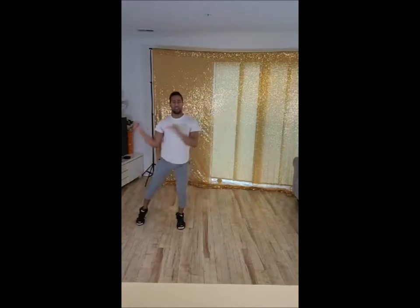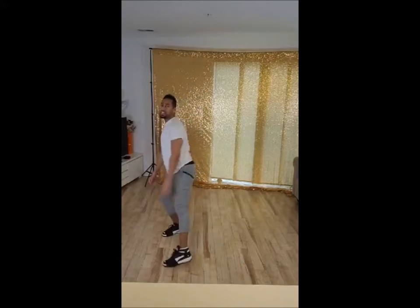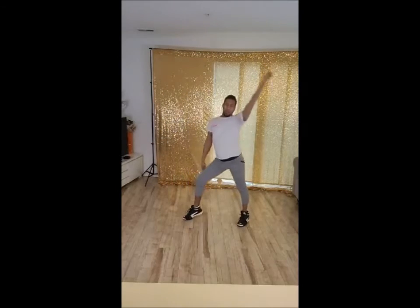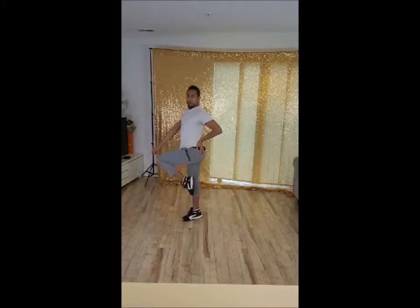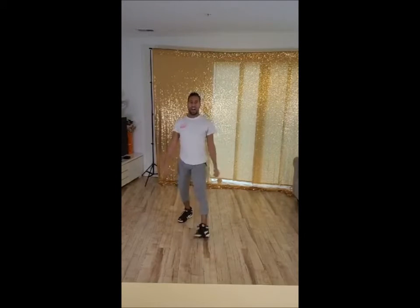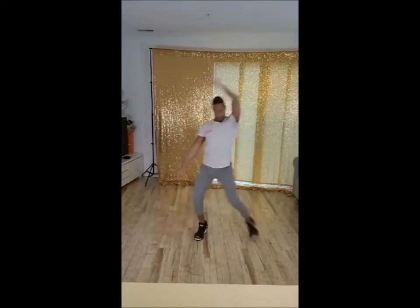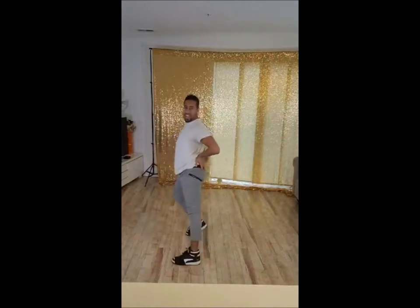5, 6, 7, 8. 1, 2, and 3, 4, and 5, 6, 7, 8. Yeah. Make sure you, from here, push down, up, and then push it through. Get that leg right there in passe. 5, 6, 7, 8. 1, 2, and 3, 4, and 5, 6, 7, 8. Good.